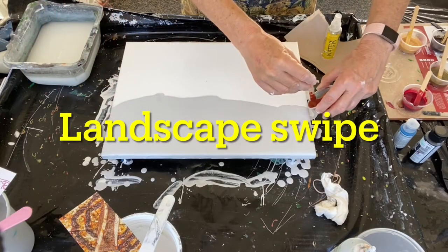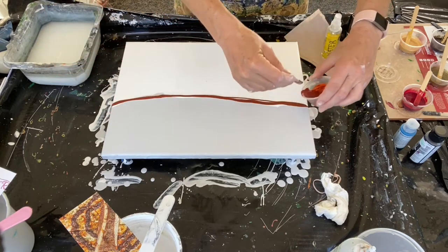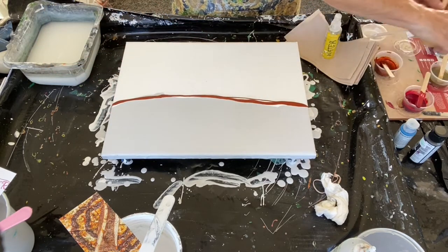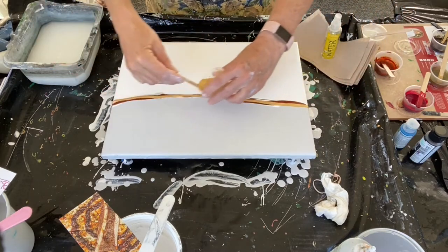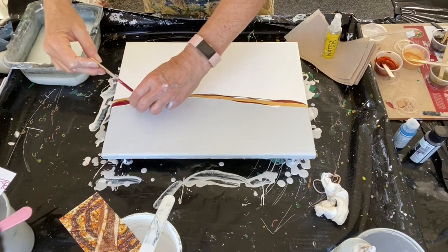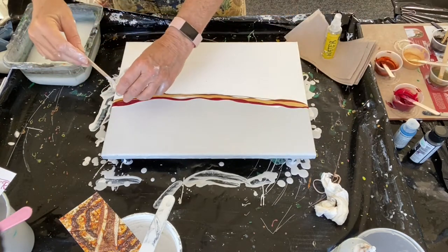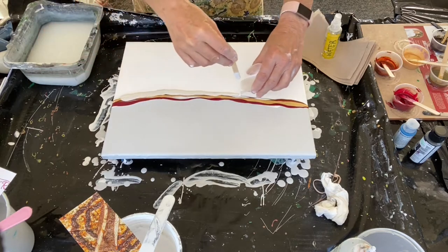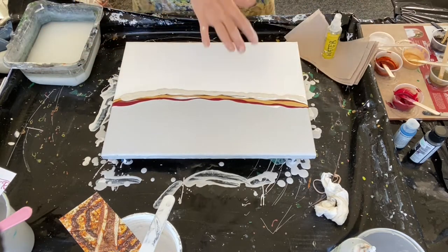Hi everyone, it's Louise with Louise McKay Art. If this looks familiar, it's because I shared this in the second half of my Christmas in July collaboration. If you joined me for that and live chatted, thank you for joining — but if you want to see this video with more of my commentary on top of it, then you're in the right place.